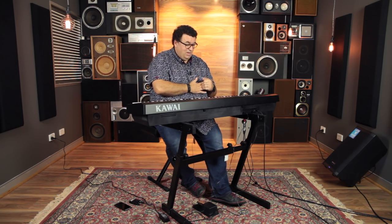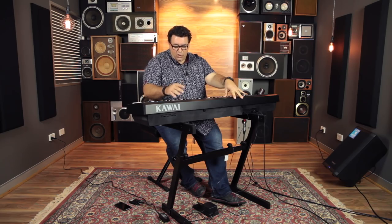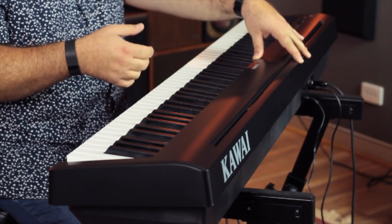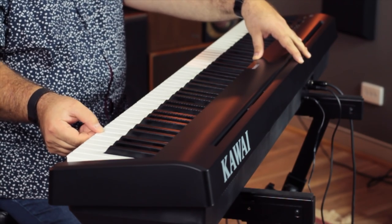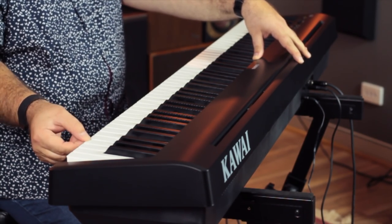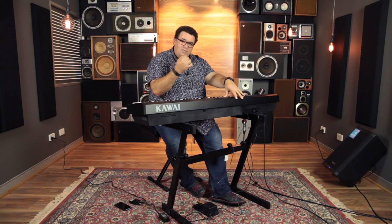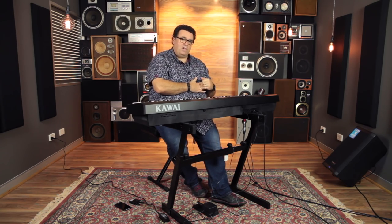It suits everyone, really. The other important thing about this action is that not only is it very responsive, but one of the reasons it tracks so well is that typically these pianos have a sensor under the key to trigger the sound. Kawai have actually put the sensor on this key not right at the end — it's almost halfway up to the top, so it's very, very fast. That's not usually something you get in a piano at this price point, so that's a unique feature to the Kawai.